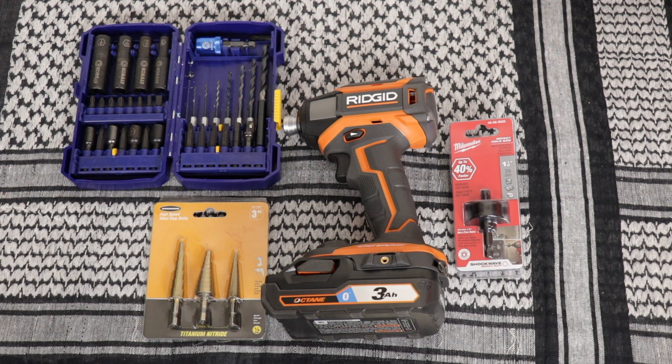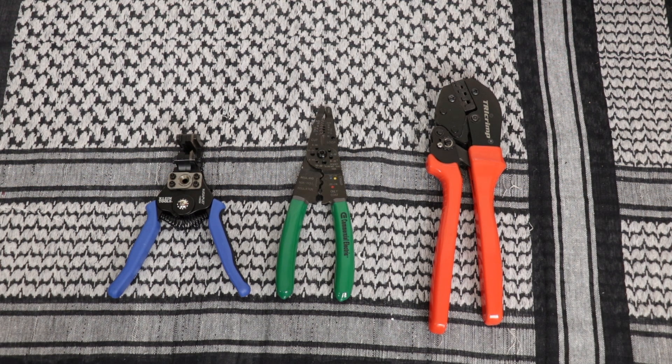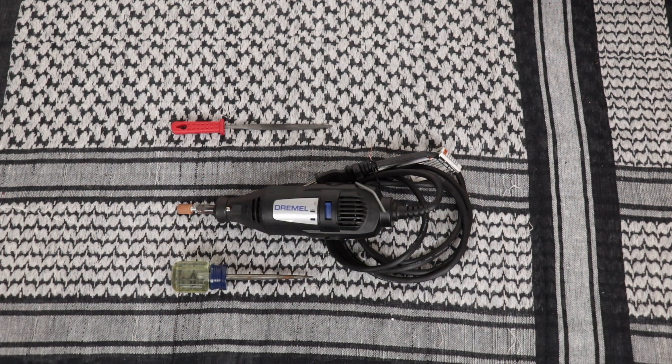Some of the tools you're going to need is a 1 and 1/8 inch hole saw, some step drill bits, regular drill bits, and a drill. You also need some wire strippers, wire crimpers, and the crimping tool for the power poles. A couple additional tools you may need is a Dremel, file, and an awl for starting a pilot hole for your drill.